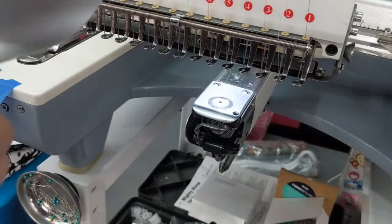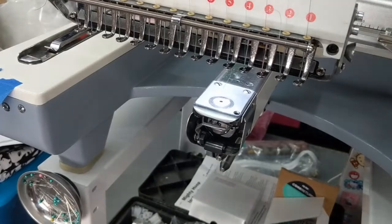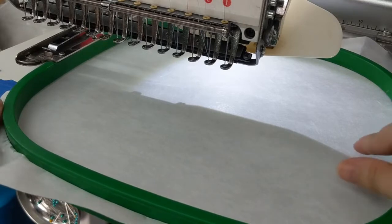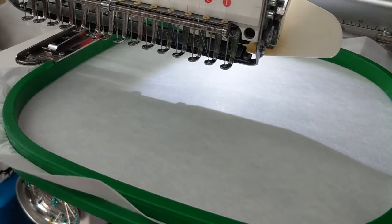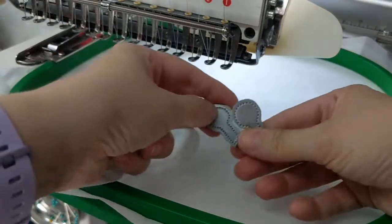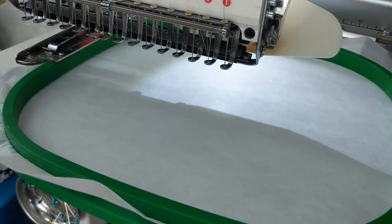Once the mirrors are completed, remove the stabilizer and cut each piece out. There is time while the rest of the bag is stitching to do that. Go ahead and hoop your cutaway stabilizer in a hoop large enough for the design and start stitching. Here are the little side mirrors — I have them all cut out. Set those aside because we'll attach them later in the process.